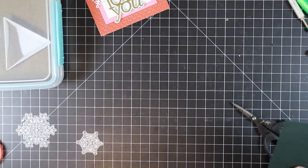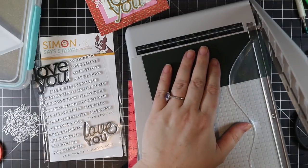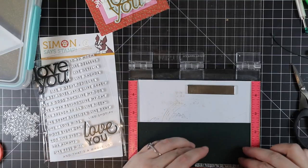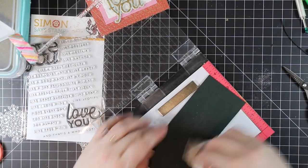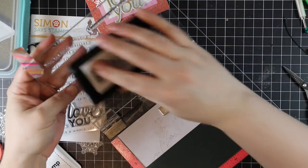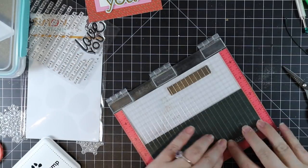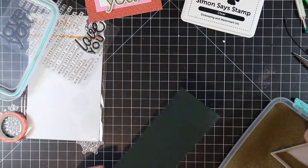For the sentiment I'm using the CZ Design Love You stamp set — one of my absolute favorites because it has so many quirky sentiments. What inspired this entire card is a sentiment that says 'Love You Like Spotify.' The whole point of these cards is that my fiancé got my oldest kids Spotify Premium subscriptions for Christmas — the family plan — and rather than just telling them, I wanted to physically give them something to make it a little more special. So I made these cute custom cards for him to give them.